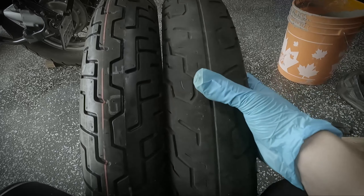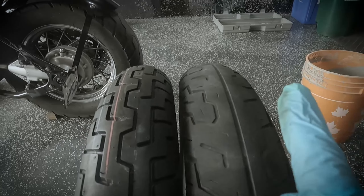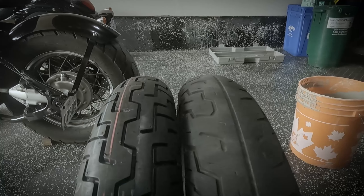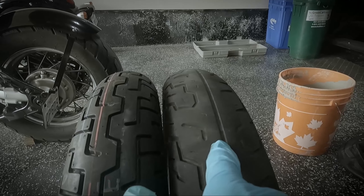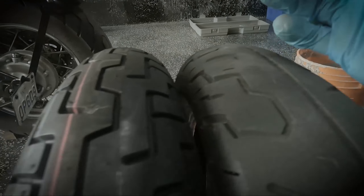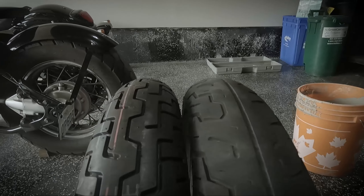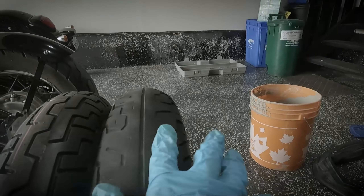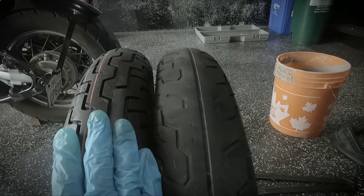Before we continue, just look at the difference between a 20-plus-year-old tire and a one-and-a-half to two-year-old unused tire. You can see pressure cracks and the tread is pretty much non-existent on the old one, while the new one has quite a bit left. There's also a slight flat spot in the middle of the old tire where it's less round, so all in all the new tire is much, much better.